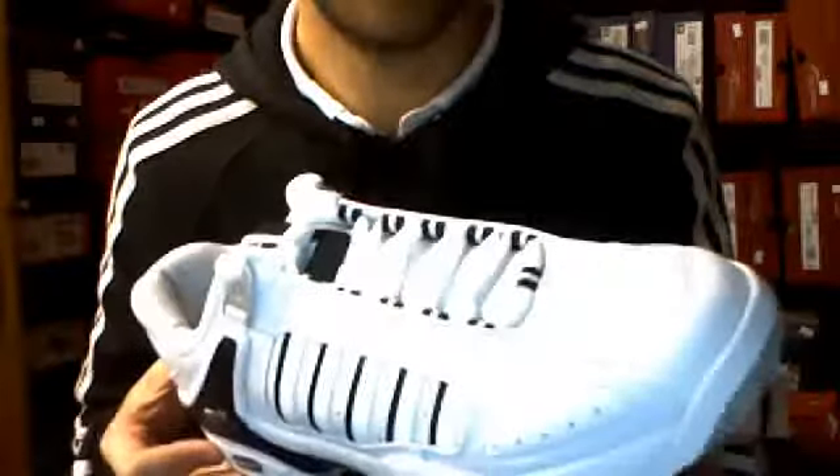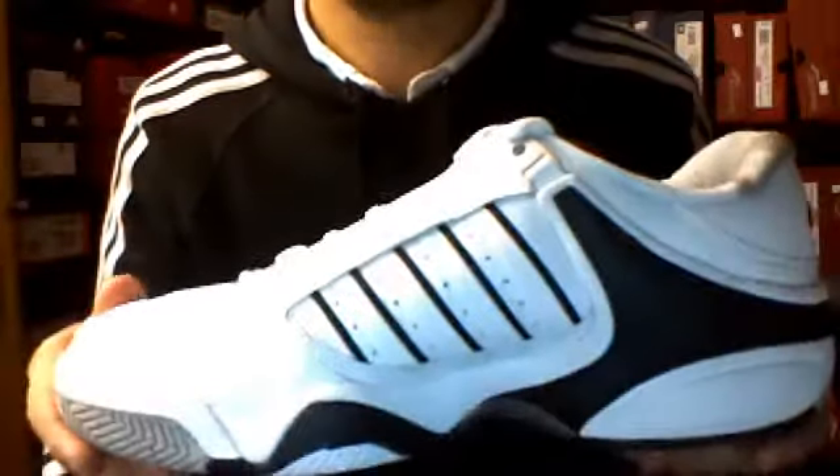It's a full leather upper, very, very supple leather. Very supportive shoe. Got good arch support, nice and rigid, and loads of cushioning. Very popular shoe at the moment.